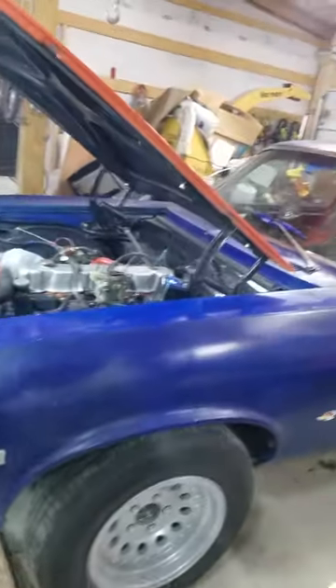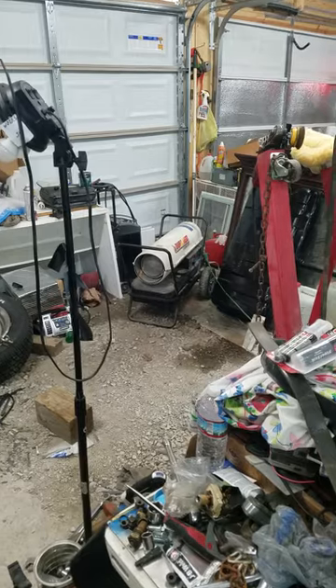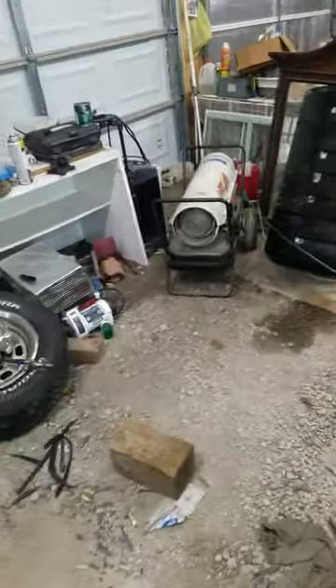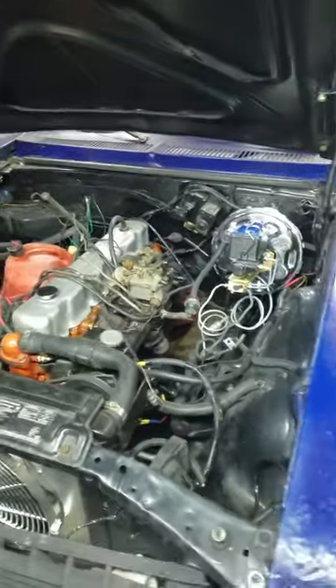Anyway y'all, until later. When I get an update for y'all on the glass installation, I'll be back in touch. Until then we're gonna turn this carbon monoxide thrower out, and we're gonna let it warm up at least to 64-65 degrees. So until later y'all, you have a good night, and I hope to be out here soon showing you what the progress looks like. Y'all take care.